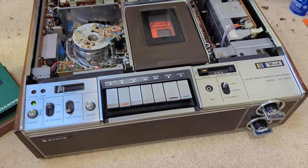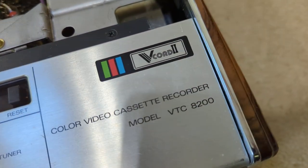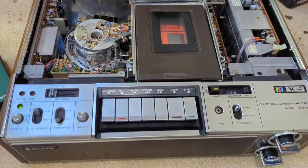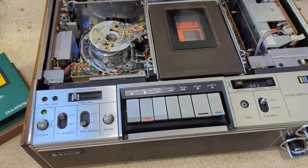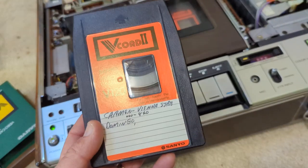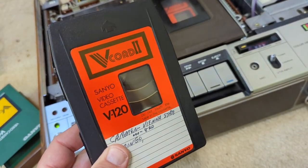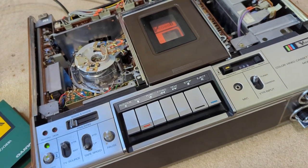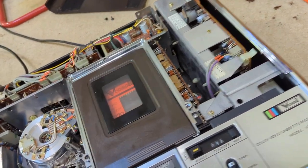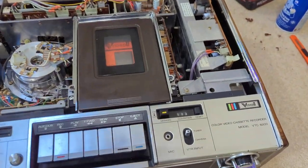Today I have a Sanyo V-Cord 2 model VTC-8200. This is not anything I've ever seen before. From what I've found through research on the internet, it is a defunct form of tape that was briefly used by Sanyo and maybe Toshiba and a couple others for just a few years in the 1970s. It didn't catch on apparently, but it looks a lot like a Beta or VHS machine inside. It's extremely heavy, just because of its age I guess.